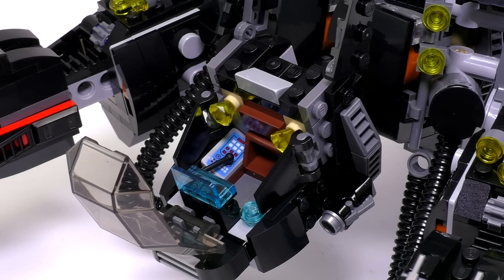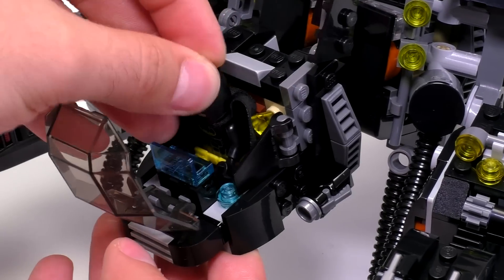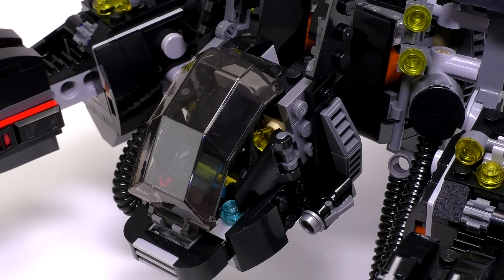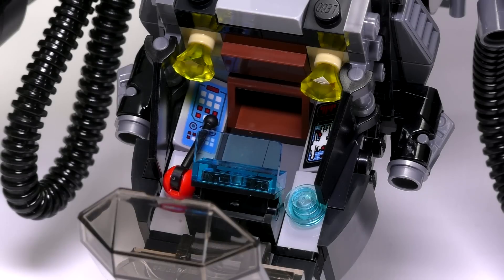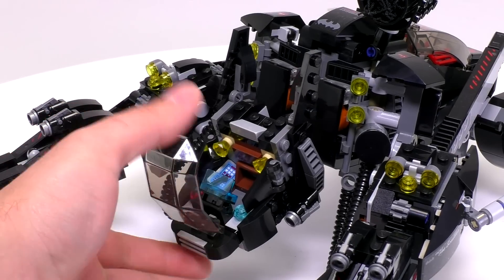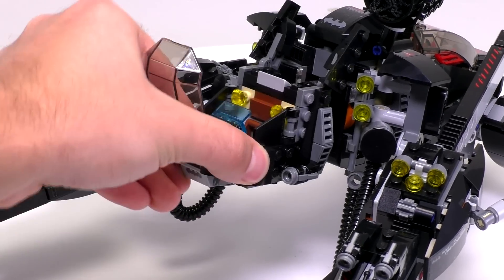The head in the front is obviously the cockpit. It has a pretty cool function — you can open it up, and if you put the Batman minifig inside, the front piece of the cockpit retracts to hold the minifig in place. We also have stickers on two pieces on the sides, a lever, and gem pieces as warning lights. The entire head can move up and down and also rotate to the sides. The ears on top of the head complete the bat look.